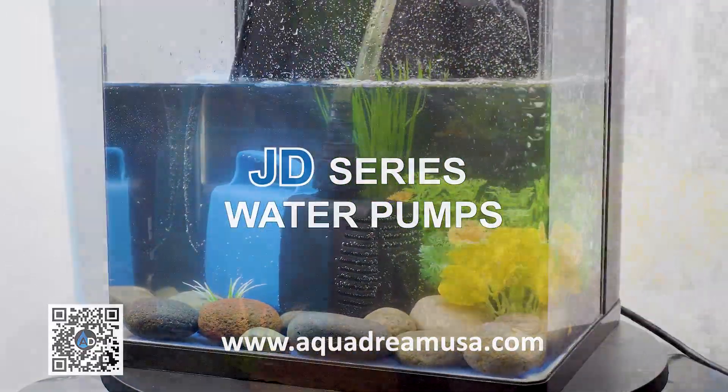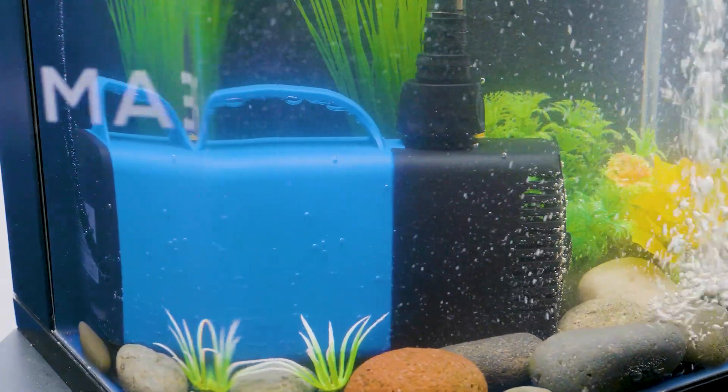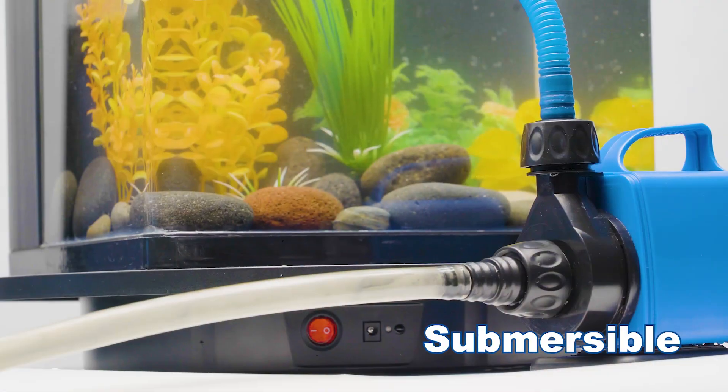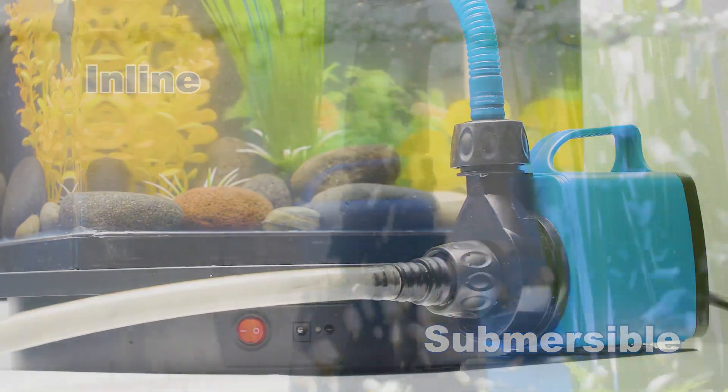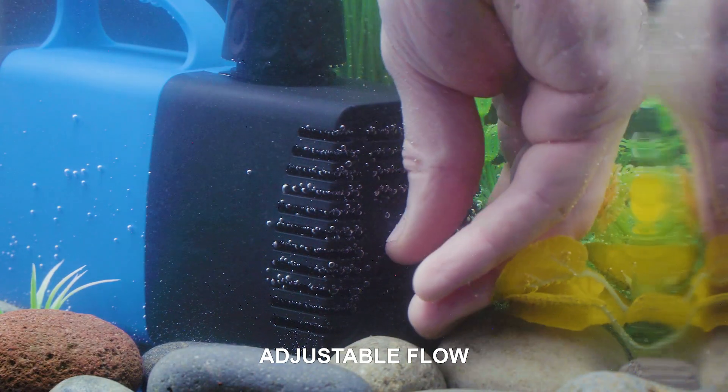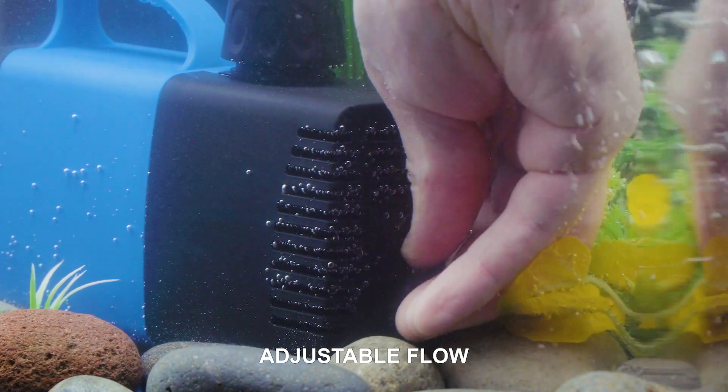Introducing the Ultimate Amphibious Pump, built for versatility, power, and ease. Designed to be both submersible and inline, this pump adapts to your needs effortlessly. With a simple turn of the flow control knob, you can customize the water flow to suit any environment.